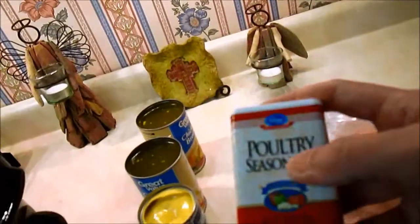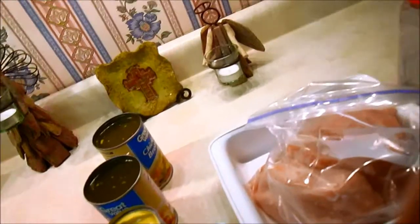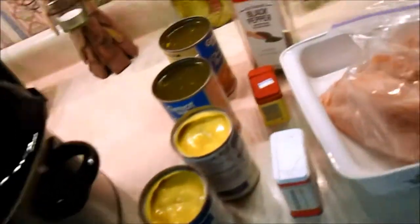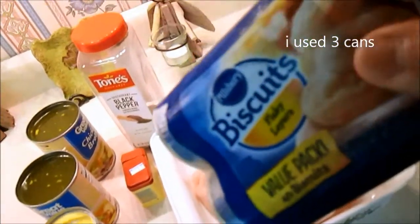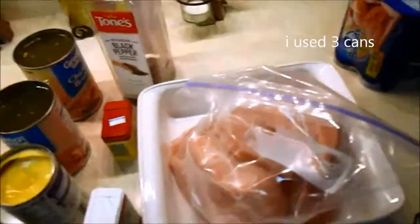Also a half a teaspoon of poultry seasoning, half a teaspoon of paprika, and a half a teaspoon of pepper. I'll tell you how many cans of this four-pack I use, because to be honest with you, I just don't know. So let's get it going.